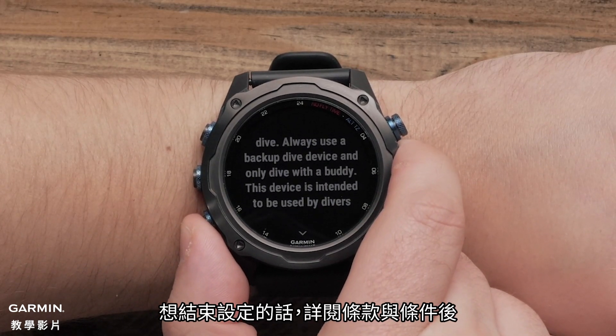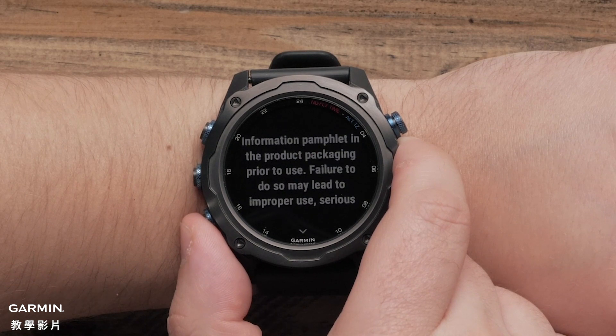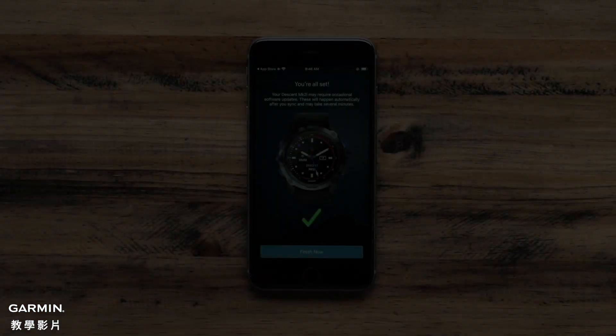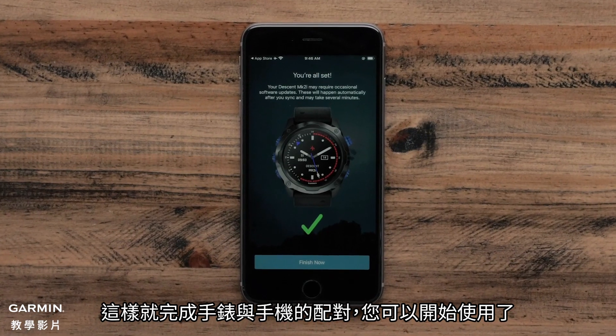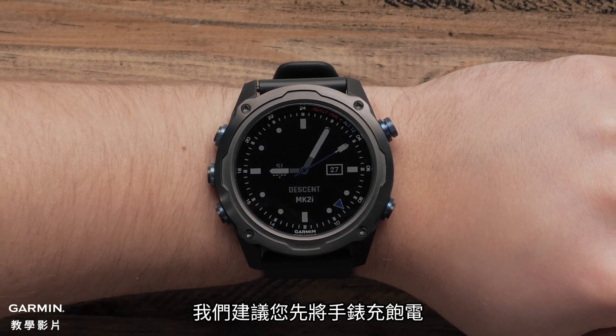To finish set up, read through the watch terms and conditions. Then, press down to accept. Now, your watch and phone are set up and you are ready to go. Before heading out for a dive, we recommend you charge the watch before setting out.